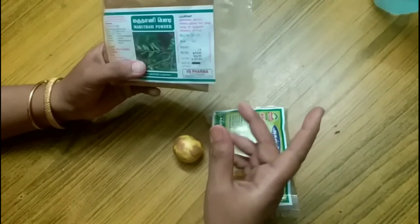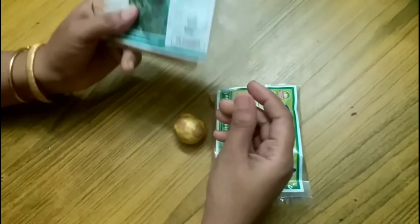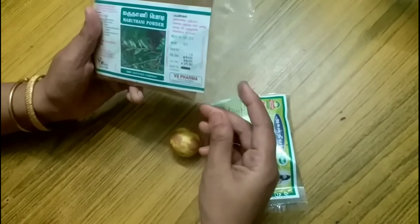We have different hair color. We are getting part of hair color.